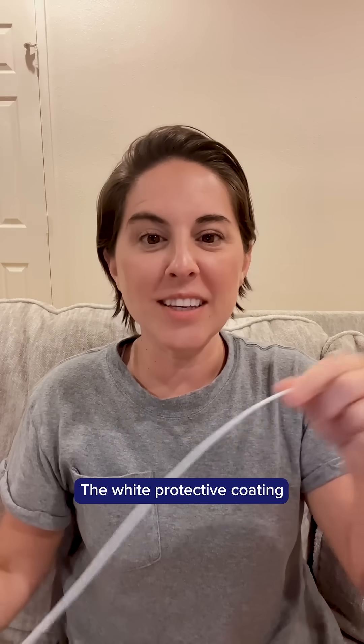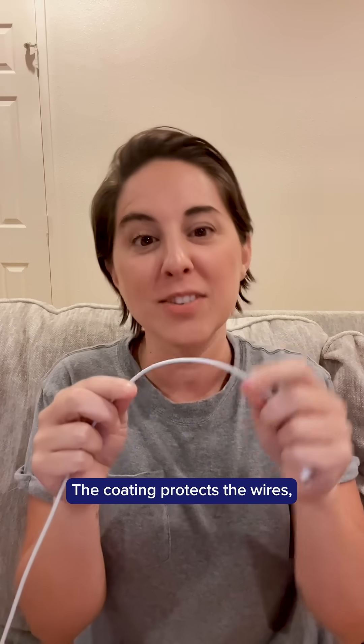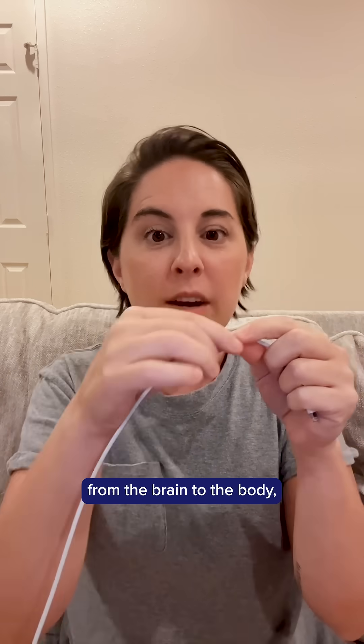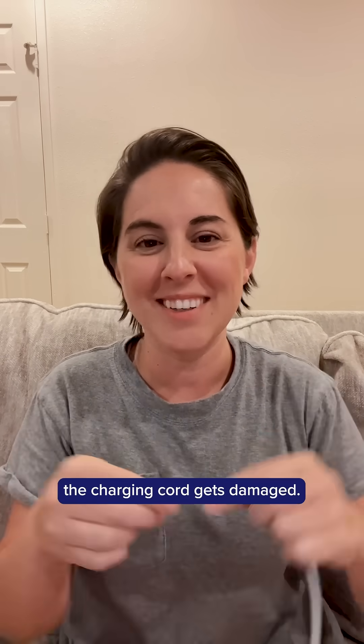The white protective coating is the myelin sheath. The coating protects the wires, which would be the nerves. Messages are sent back and forth from the brain to the body. But sometimes the charging cord gets damaged.